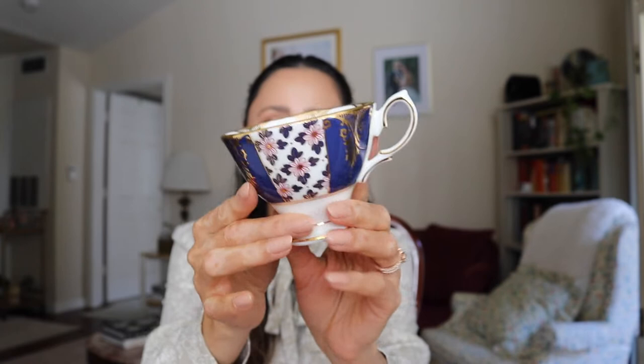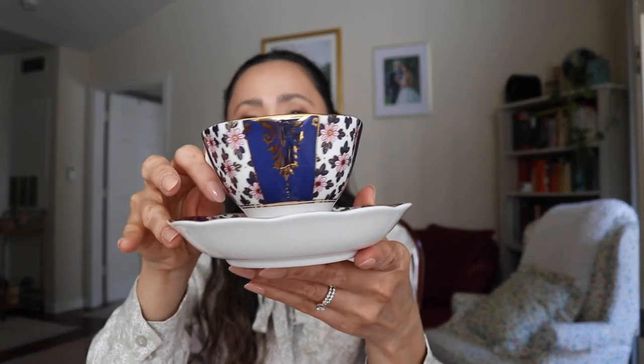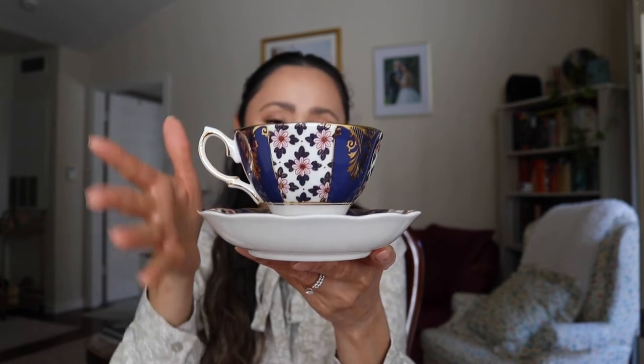I cannot wait to host a tea party with some of my friends, or just Michael and I — this is calling for a tea party ASAP. I am a little upset that I don't have the matching teapot. I have a fully white one and the Rose Confetti, but Rose Confetti really doesn't match at all. Regency Blue is going to be my go-to — it is super super elegant for any tea parties. The gold detailing is just to die for.